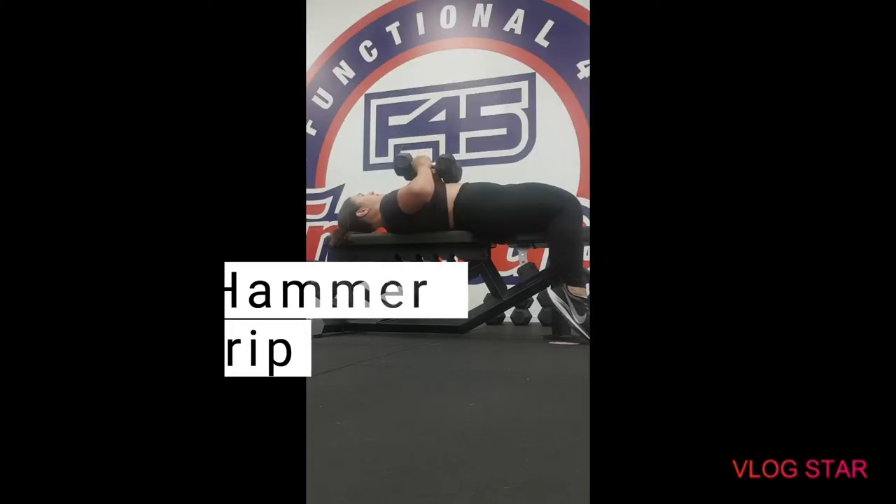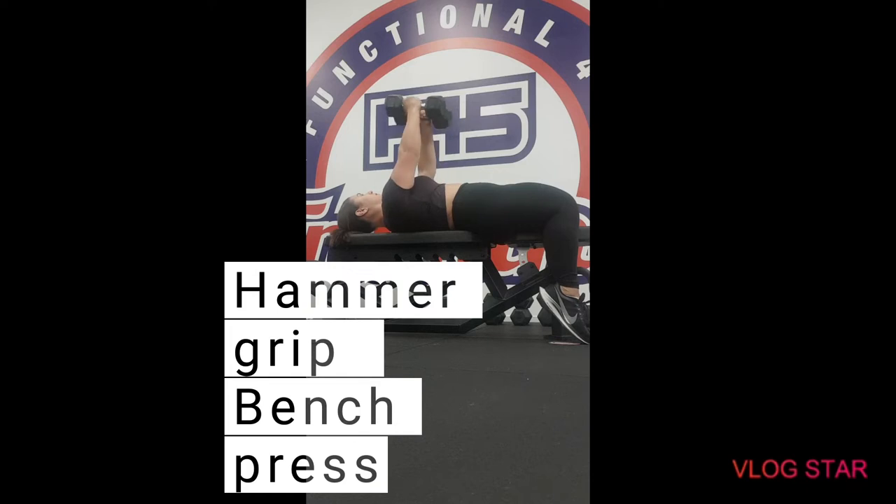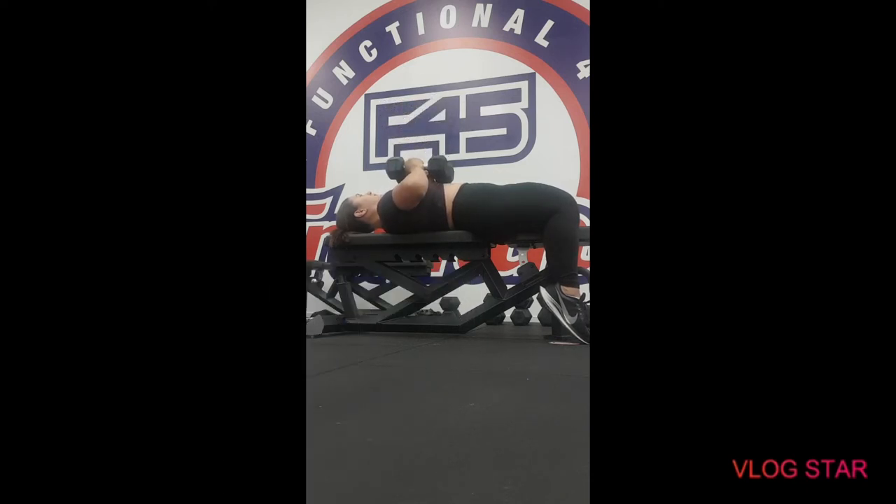For the next exercise we have a hammer grip dumbbell bench press. When you're lying flat on the bench, always remember to engage your core and breathe through the movement — as we push up with the dumbbells, we exhale.